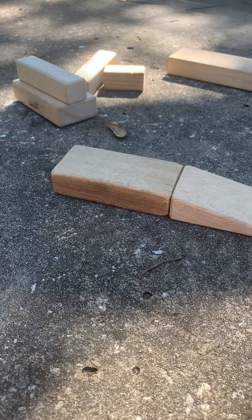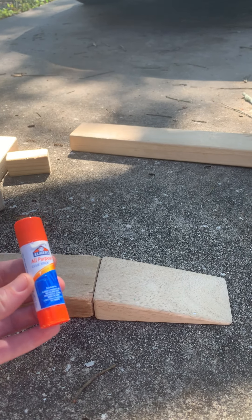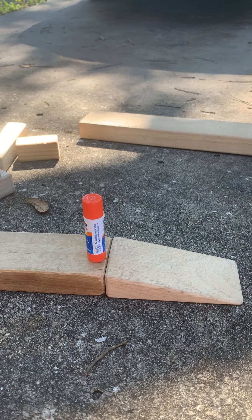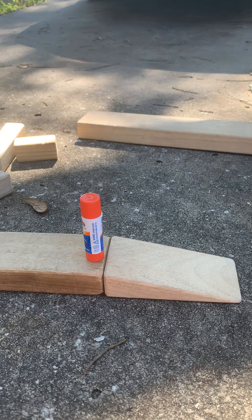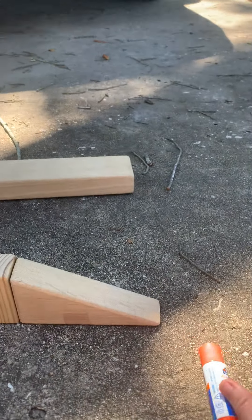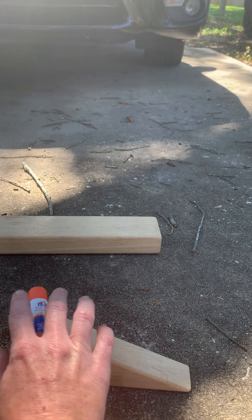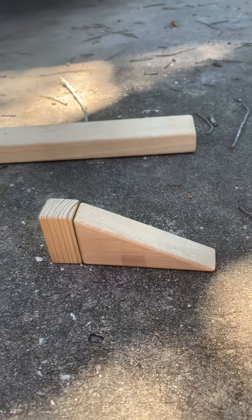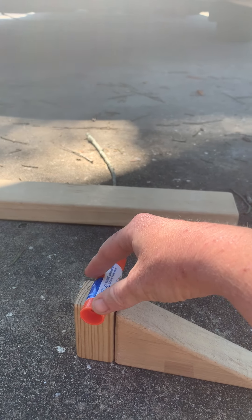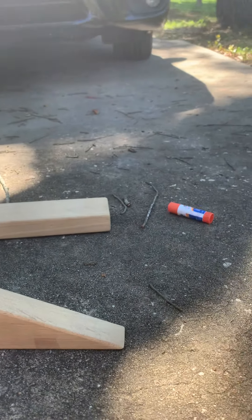All right, my next item is a glue stick. I'm going to test it two different ways. If I have it standing up, is it going to go anywhere? It's not. However, if I put it on its side, chances are it'll go down the ramp. And again I kind of had to push it to get going, so that was the force I used for the glue stick to go down the ramp.